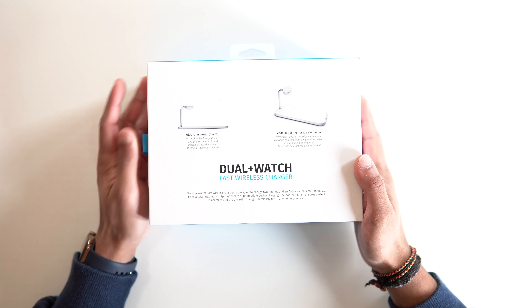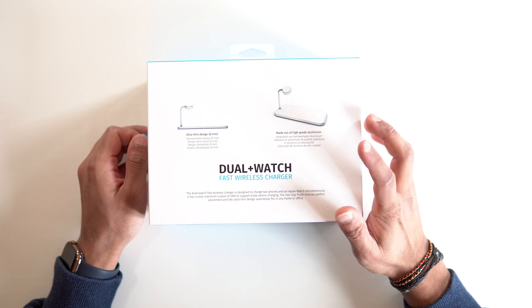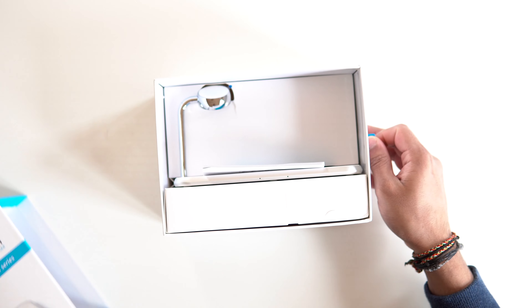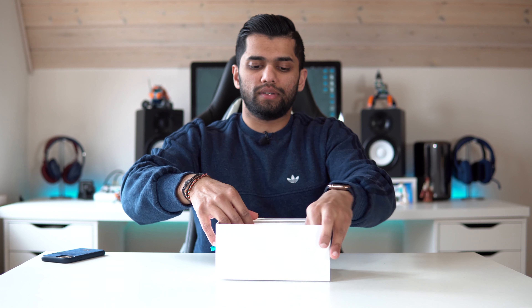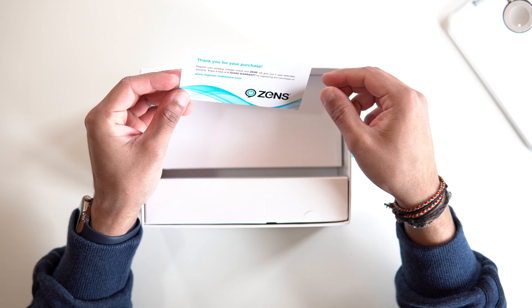On the back we've just got the design — it's only 8 millimeters in thickness and it's got a high-grade aluminium construction, which is really nice. Inside, we've got a user guide here with simple instructions. We also get a thank you card with a 3-year extended warranty, which is really nice.